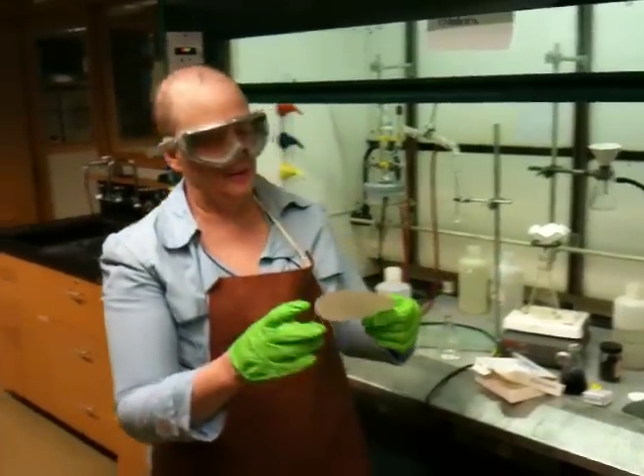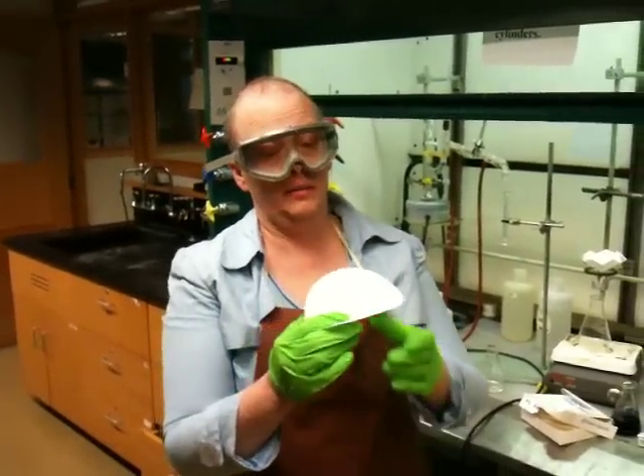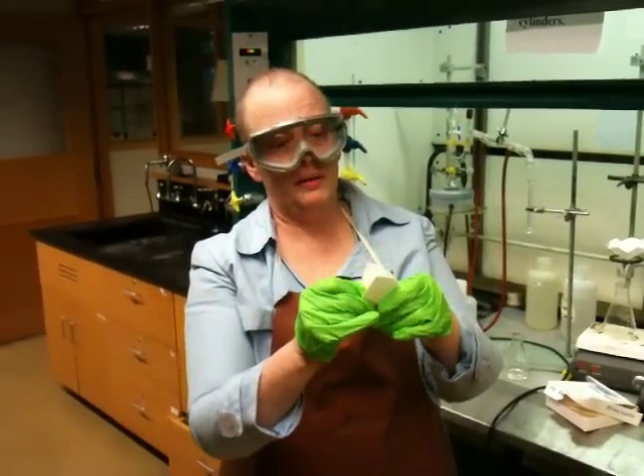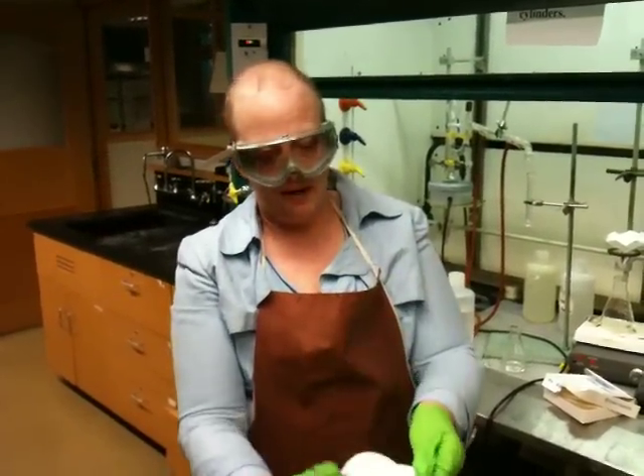People who like to do origami are very good at this. We will actually do this in class and have you practice a little bit. What you want to do is fold the filter paper in halves, like this. Then fold the filter paper in quarters, like this. Then you open it up.